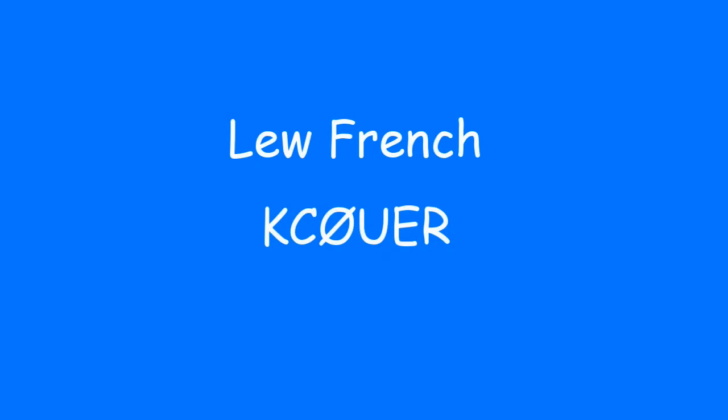Our next instructor is Lou French, coming right up. Hello and welcome from the radio shack of KC0UER. This is Lou French and I am the Activities Chairman of the Montrose Amateur Radio Club and I am KC0UER.